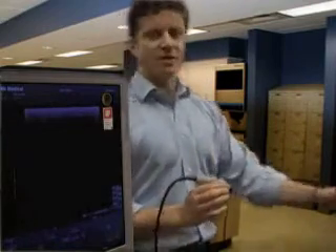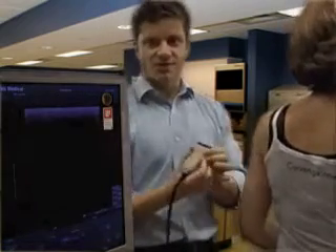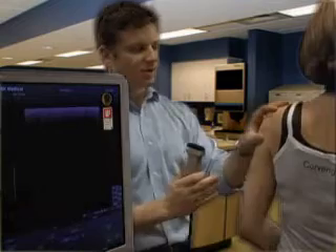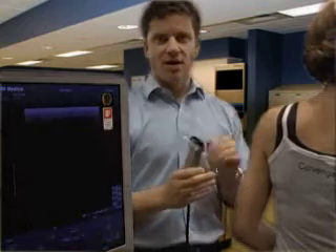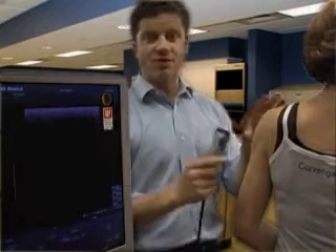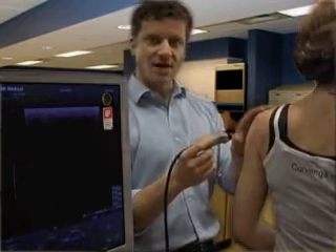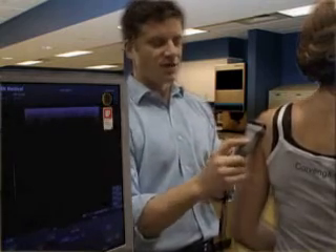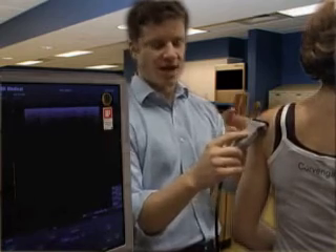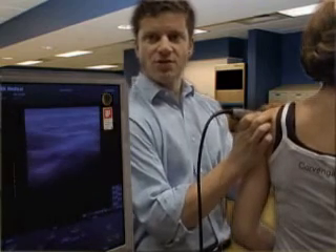I'm going to bring my model in so that you can see the transducer position and the corresponding ultrasound image. The glenohumeral joint — this is going to be the posterior approach. The anterior approach is also possible, although it's less favorable than the posterior, so that's the one we're going to focus on today. I'm going to lay the transducer across the humeral head in the transverse view, placing it right over the humeral head where the joint area should be.